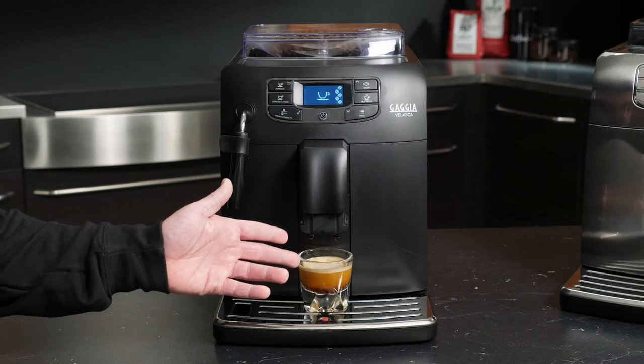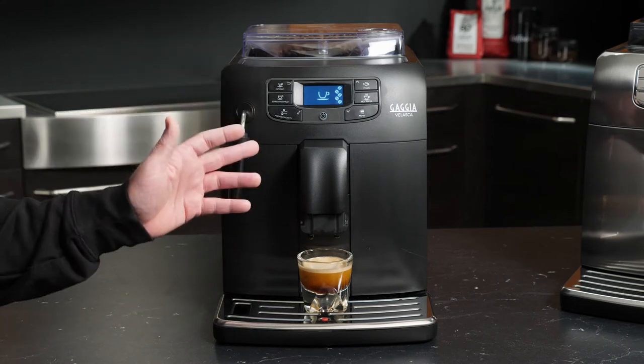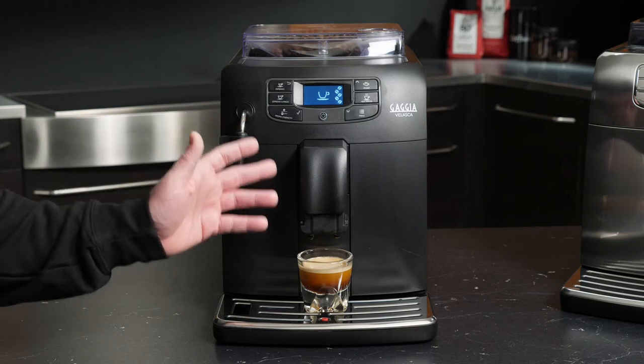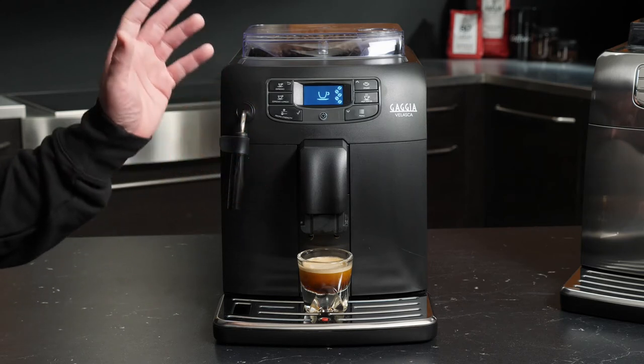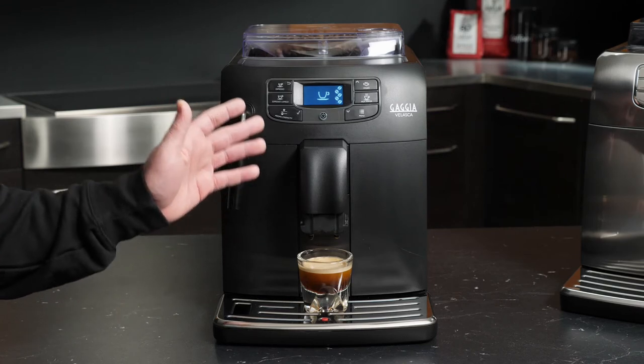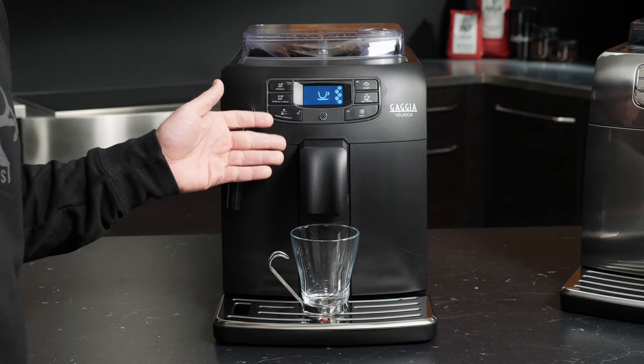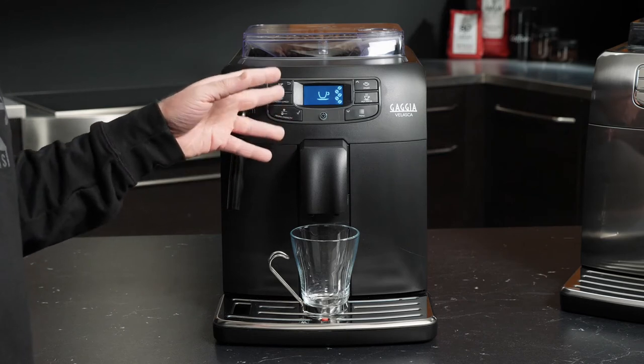As you can see, our espresso is basically all crema. I am in love with the Velasca 10-setting grinder. It does some of the best shots of espresso that you can get on a machine at this price range. That's our espresso. Let's take a look at the espresso lungo button.